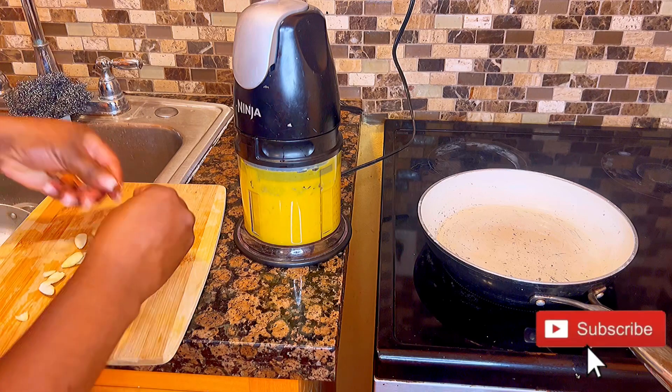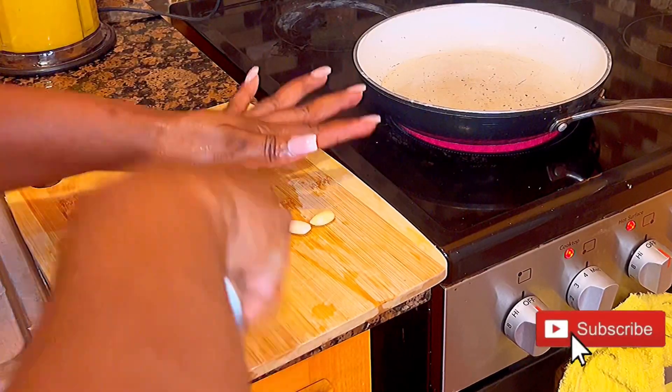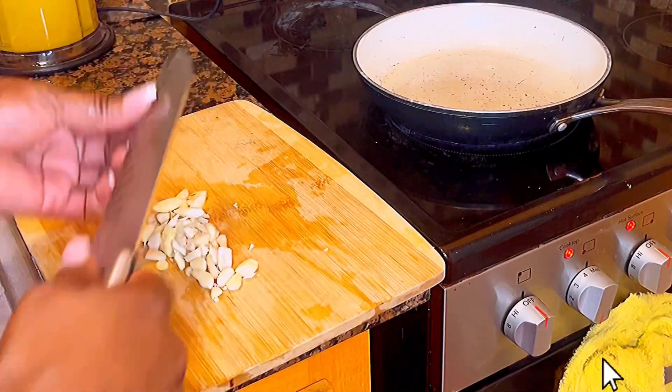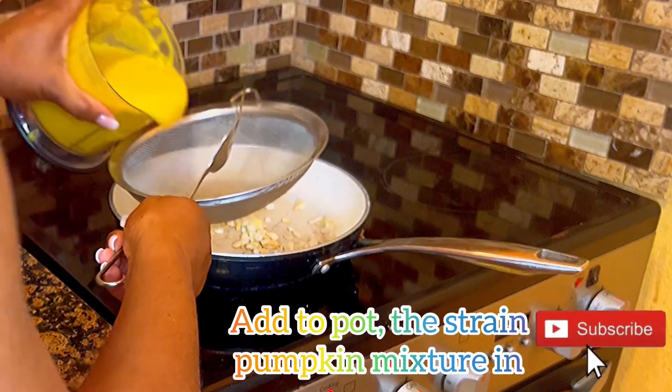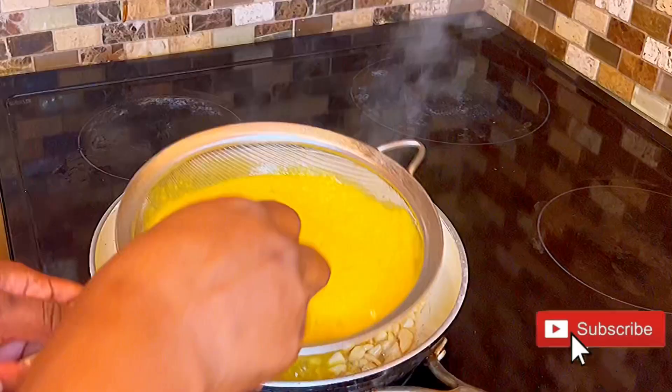I can assure you this promises to be good. I remember the days when I used to be in the kitchen as a little girl with my mom preparing this dish. I move next to my frying pan and toast some rough chopped almonds.